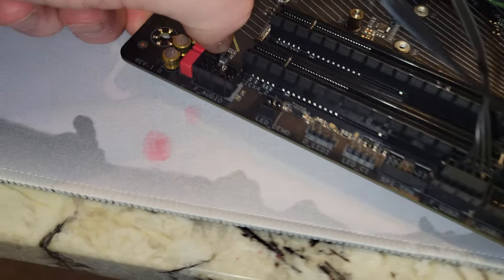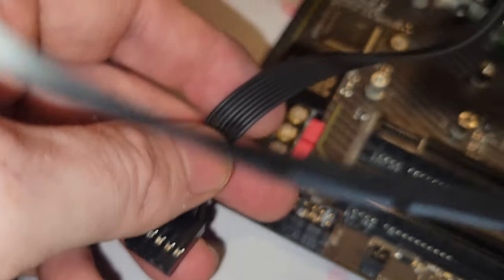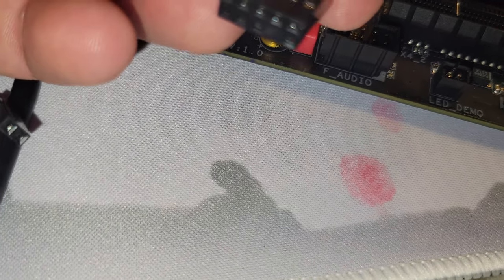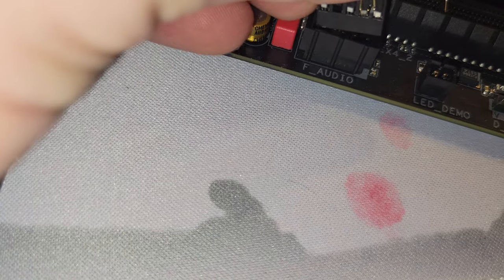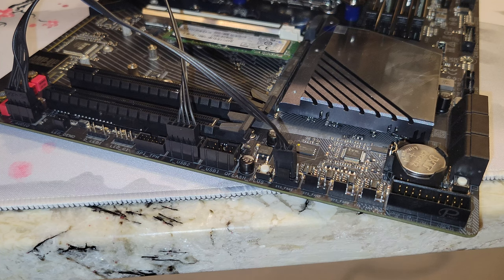HD audio is this connector right here. It looks kind of like the USB one, but it says HD audio on it. It's also missing a pin — one hole filled. You have to make sure when you install this: first row, second pin over. So you rotate this around and put that in. It's actually a tough spot to do, especially when you're inside your case — it's going to be much easier outside the case.